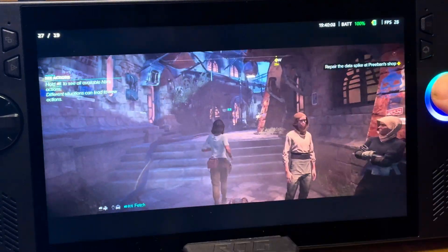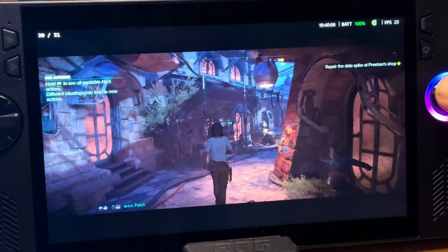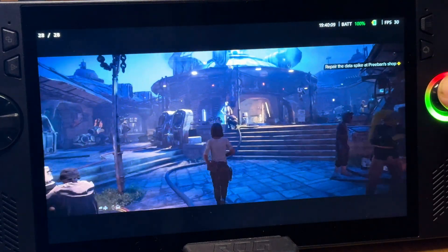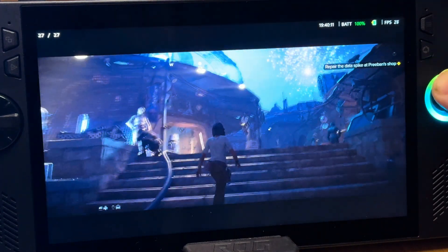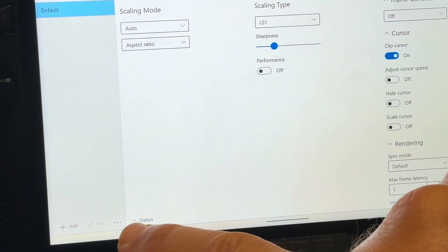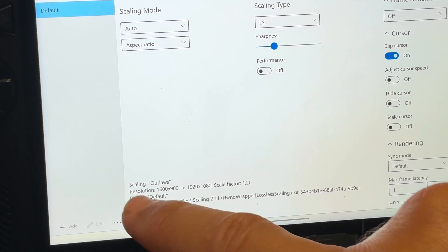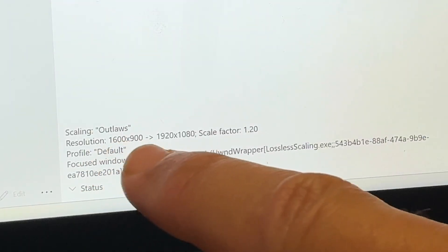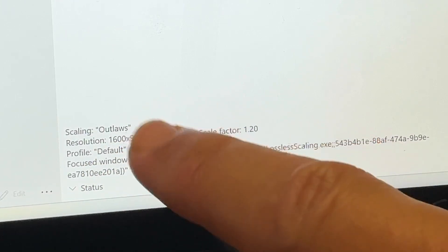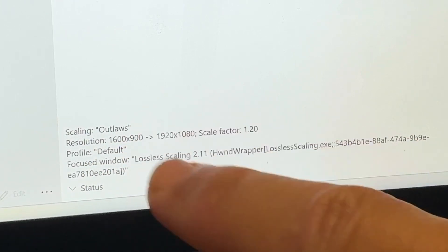Even though we set the game to 900p, it's now running upscaled via Lossless Scaling to 1080p. Running through the village in Outlaws, I think we'd be hard-pressed to tell the difference next to real 1080p — pretty awesome stuff. This is probably dependent from game to game, so let us know in the comments which games you've noticed particularly benefit from this resolution boost. We can swipe up to the Lossless Scaling app and click the status arrow on the bottom left to confirm the resolution is at 900p scaled up by a factor of 1.2 to 1080p.